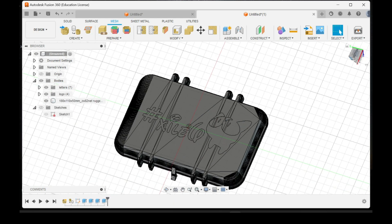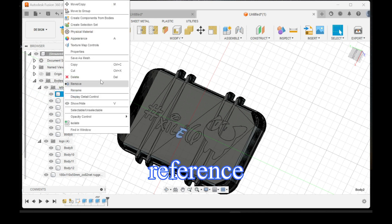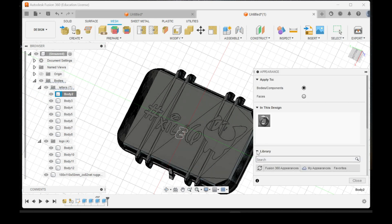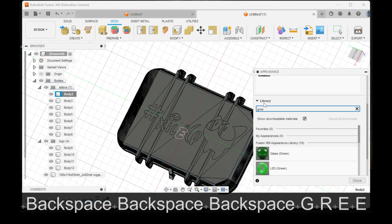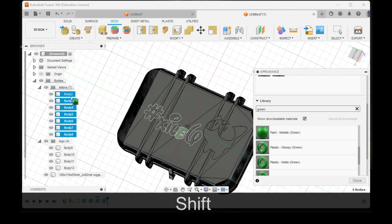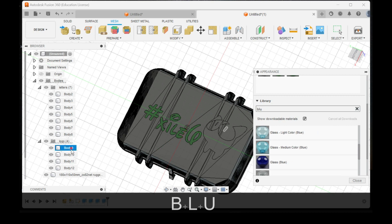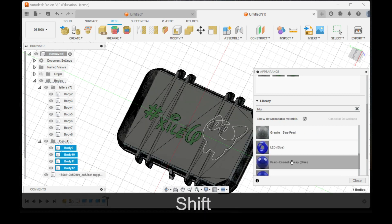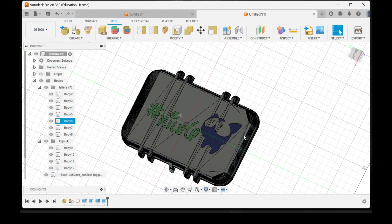Right there, pretty much everything is done. It looks like it's all one piece but it's not — the colors are just for our representation right now. This will not determine the color when you slice it; it just gives you an idea of what it could look like.